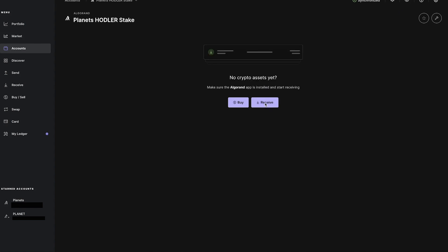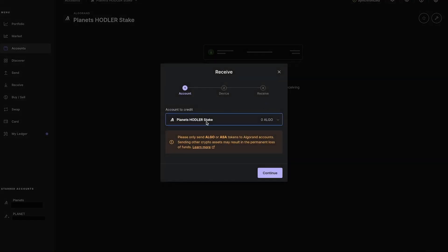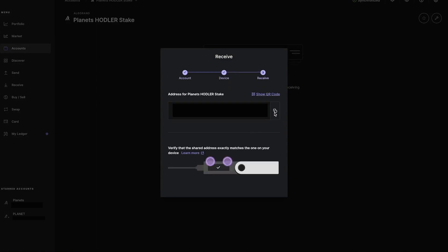Click on the Receive button and follow the instructions from the popup until you see the address. Click the copy button and use it. Then transfer ALGOs from an exchange, another wallet you own, or ask a friend to send one ALGO to you.